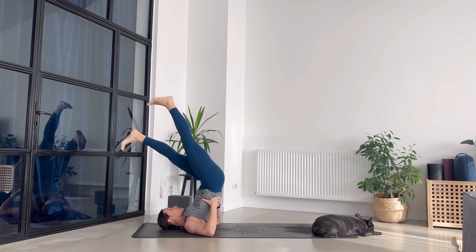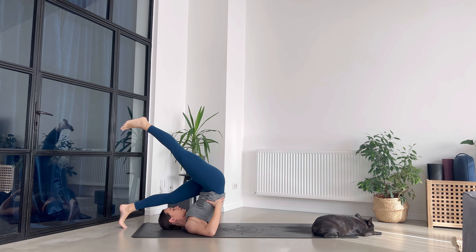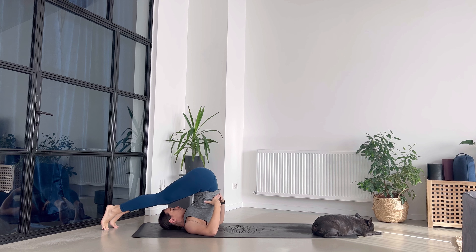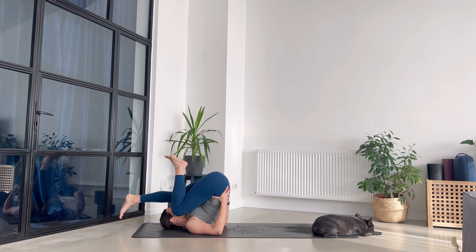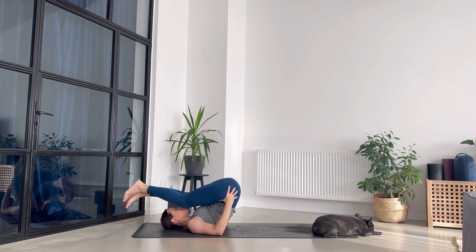From here, send the legs over the head into plow pose, seeing if you can touch the ground with your toes. If you cannot, bend your knees to make it a little bit easier. You can either interlace the fingers behind your back or have your palms on the ground. Eyes on the ceiling — please don't look at the screen. Now very gently come all the way back on the mat, vertebra by vertebra.